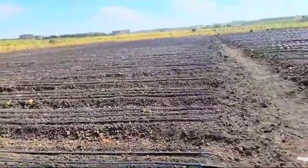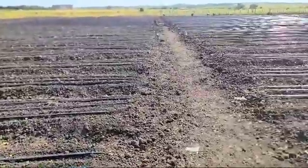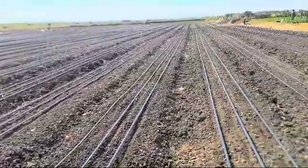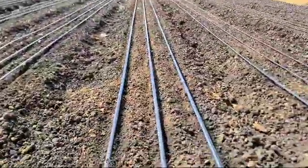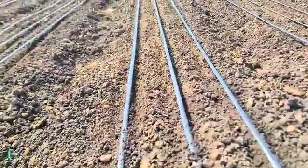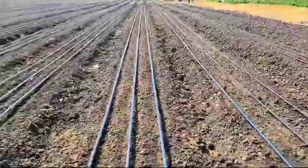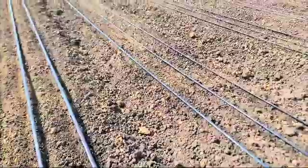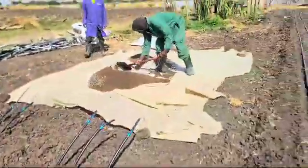Our farm is very well prepared. We completely dug out this area and have prepared it afresh ready for planting. We've put in the drip lines, then drawn lines where we are going to incorporate the fertilizer, and then we'll completely cover the fertilizer and water it thoroughly.